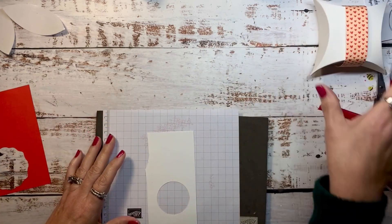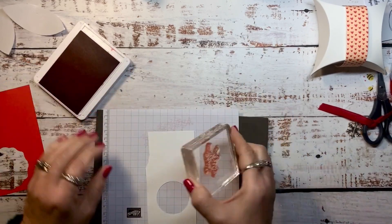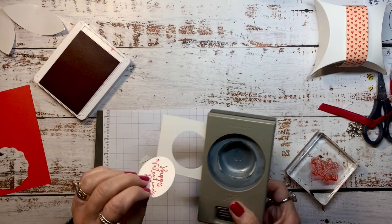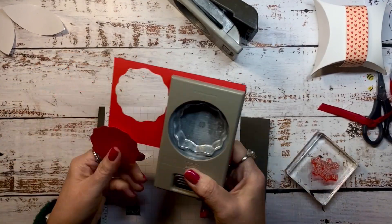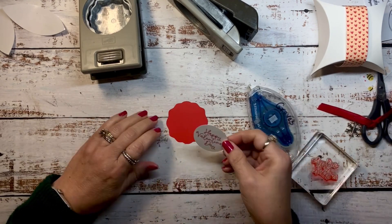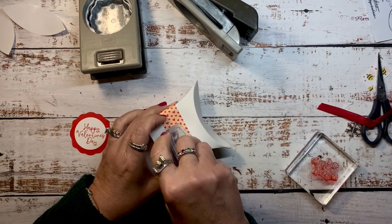Next we're going to stamp a Happy Valentine's Day sentiment from the Be My Valentine Stamp Set using Sweet Sorbet and punching with a 1 and 3 quarter inch circle punch. To back that, I'm going to use the decorative circle punch and punch some in Sweet Sorbet. We can layer these two pieces up and adhere them to the belly band on the pillow treat box.